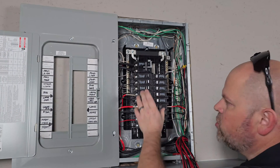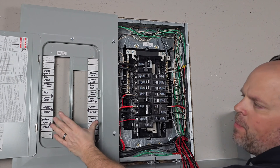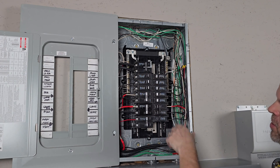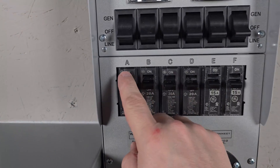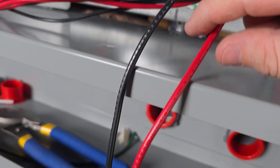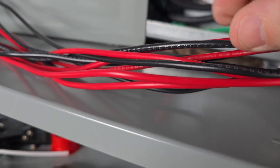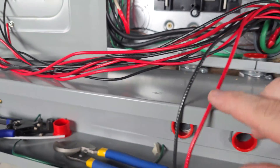Now we need to make those connections to the breakers. I'm going to be using this 20, three 20s, and these two 15s. Identifying what wire hooks to what breaker is very simple because each one of these has corresponding letters for each breaker, and each wire has a marking. Let's pick one — this was for C, that one back there is D. You get the point.